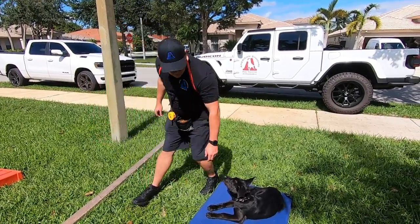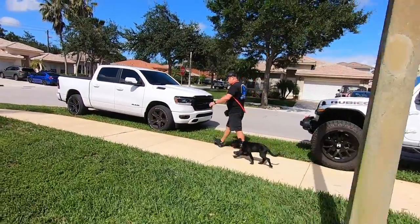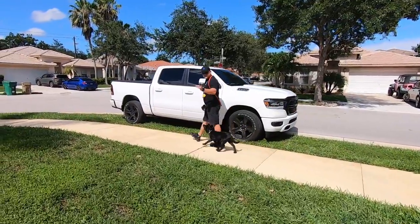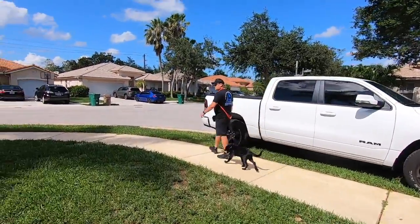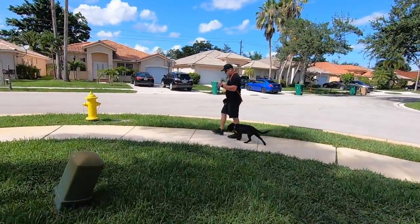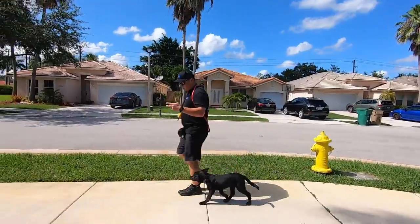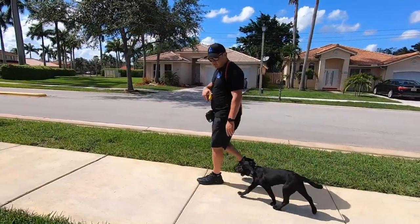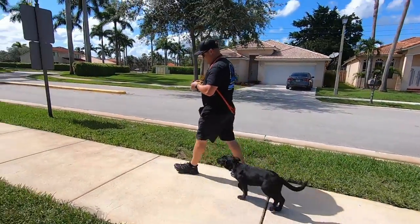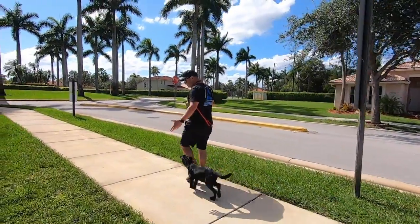All right, we're going to get right into it. I'm going to show you where she's at — do some quick heeling, sit, down, stays, and show you some of the tools we use to clean up the heel. She is hooked up to a pinch collar, an e-collar, and a martingale flat collar. Right now we're only going to be using the e-collar if needed, and she's kind of dragging today maybe because it's hot.